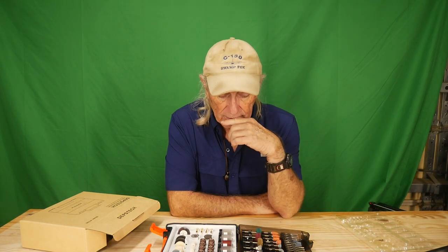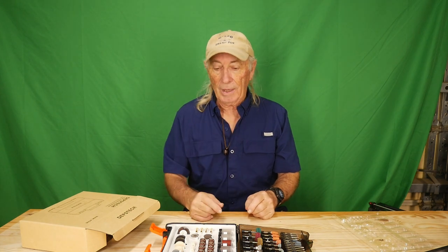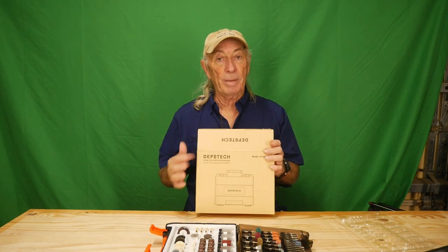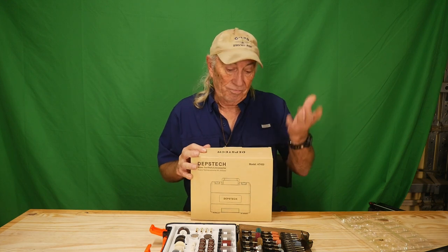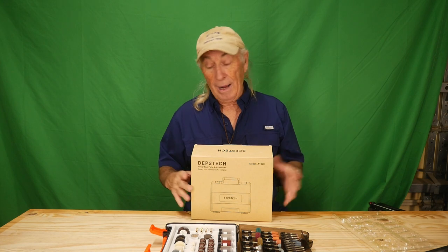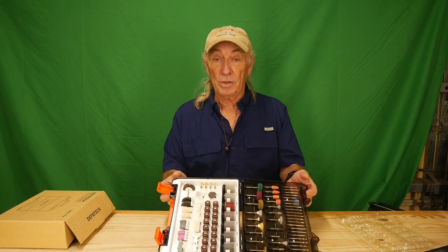I don't use a Dremel very much — I have one of course and I've used it for small projects. But this kit, 420 pieces for $28.99, was like wow. When I went to look it up on Amazon I couldn't find it — I had a link supplied to me from the gang over at Depstek, who also make the endoscope camera we reviewed last week.